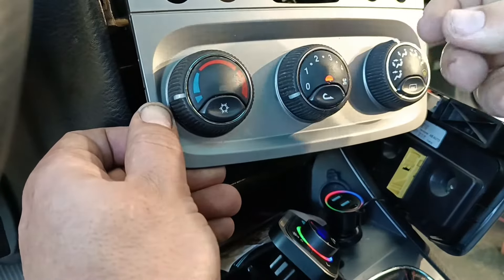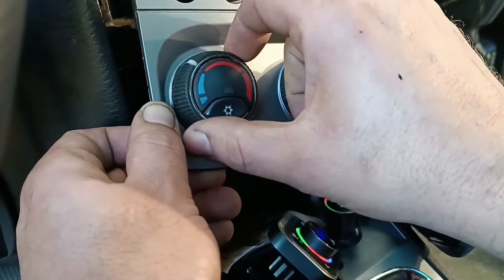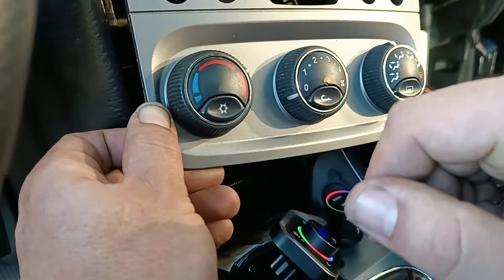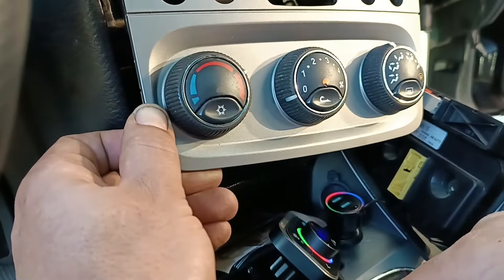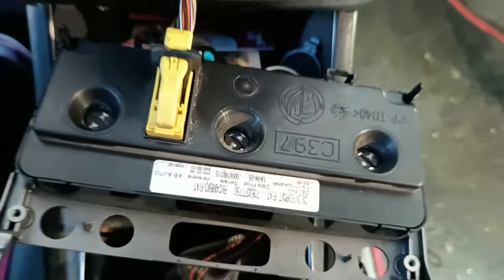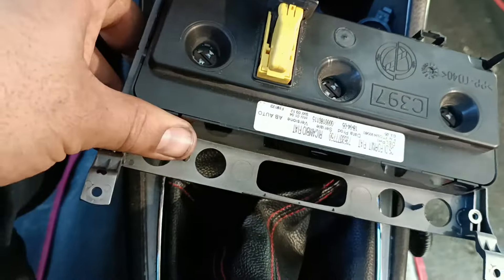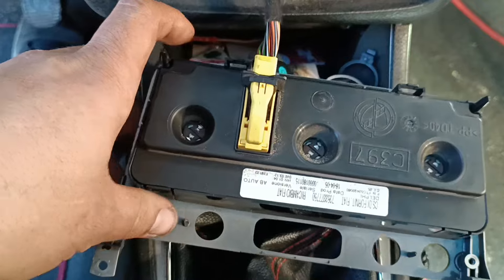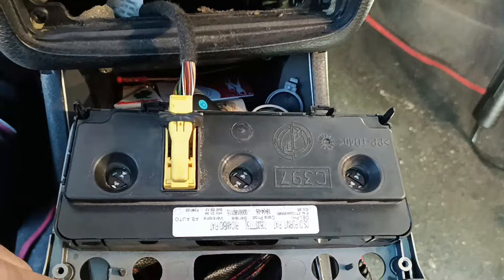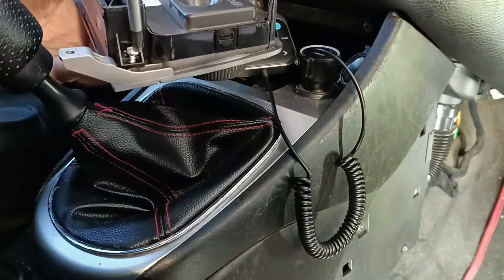I can hear and feel the stepper motor — that white part on the back — I can see it move when I operate the control, and I can hear it as well. Everything is working correctly. Also, looking at the back in the dark, I can see the three LEDs — or normal bulbs — are all working. On the old unit, the middle one was bad, so that's another plus.